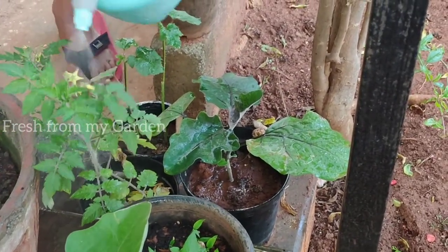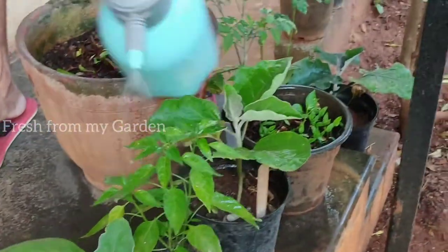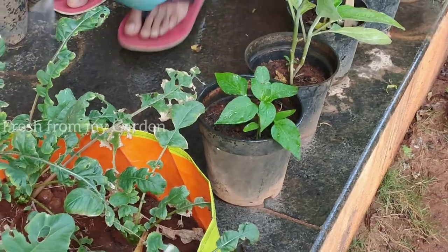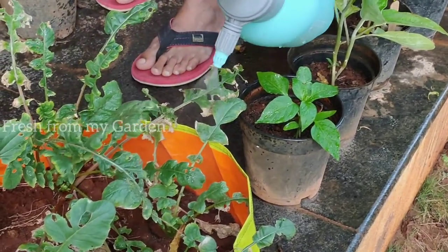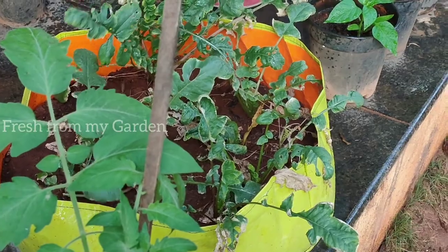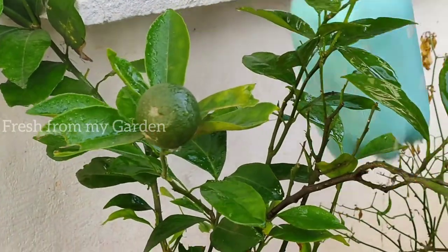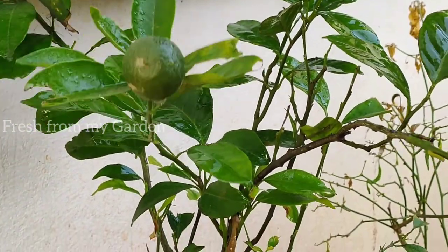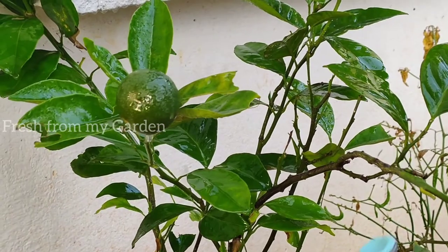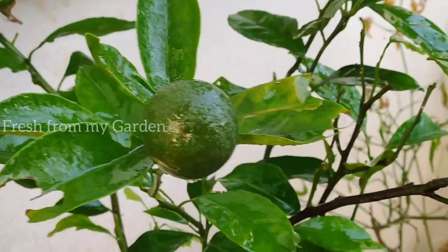When applying any pesticide or fertilizer, make sure it is not during midday or when the sun is up, because that will burn the roots of your plants. It must always be done early in the morning or in the evenings. On this channel I have also shared a few other organic pesticides and fertilizers that you can make at home for your garden. If you enjoy watching our videos, please consider subscribing to our channel and share your thoughts in the comment section below. Thanks for watching Fresh From My Garden.